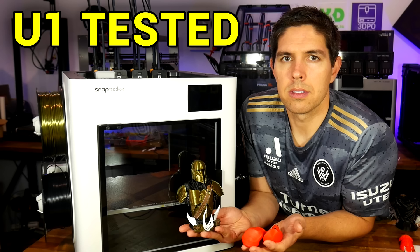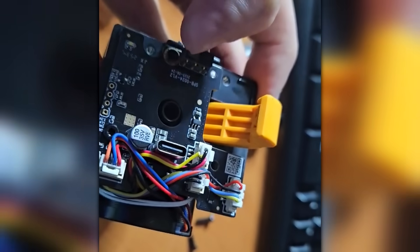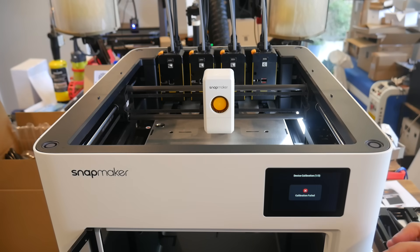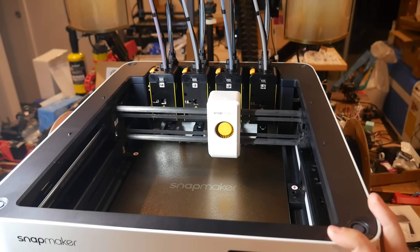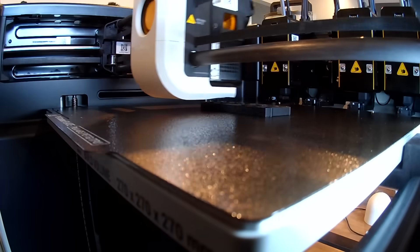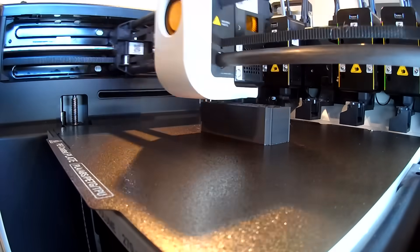I first covered the Snapmaker U1 with a first impressions video, and initially there were a couple of problems — including a broken wire for the filament runout, and the default coordinates for Tool 4 being off by about a millimeter, making selecting it unreliable. Fortunately, fixing both of those was straightforward, and from that point the performance has been fantastic, making it one of my favorites.